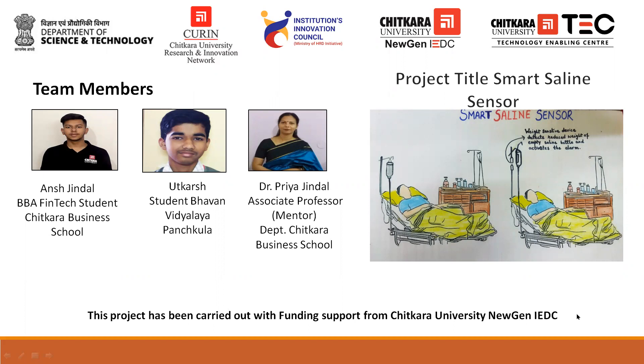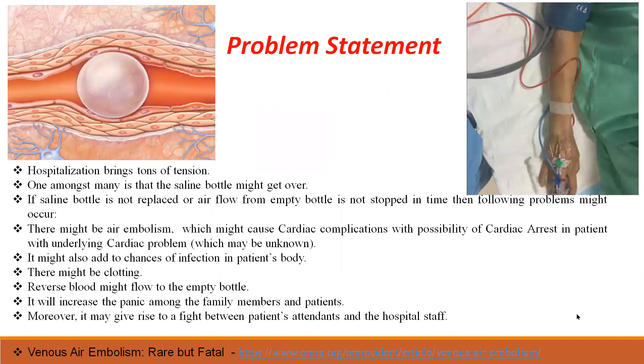We'll give you a detailed overview of our project entitled A Smart Saline Sensor. So guys, stay tuned with me till the last. And here we begin.